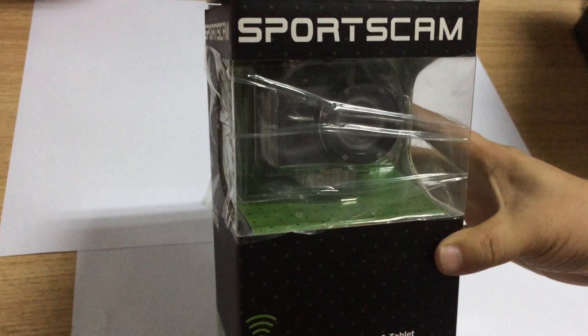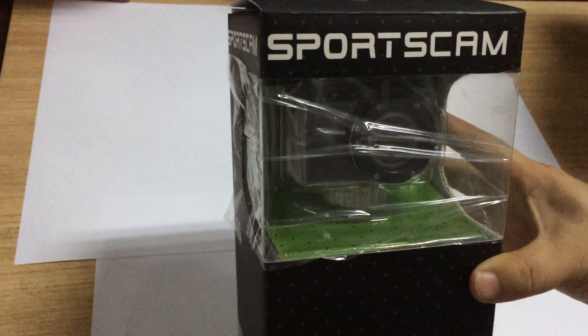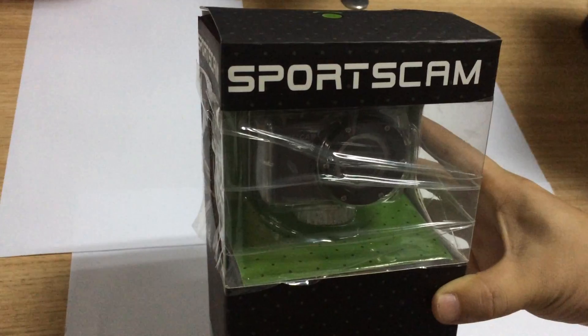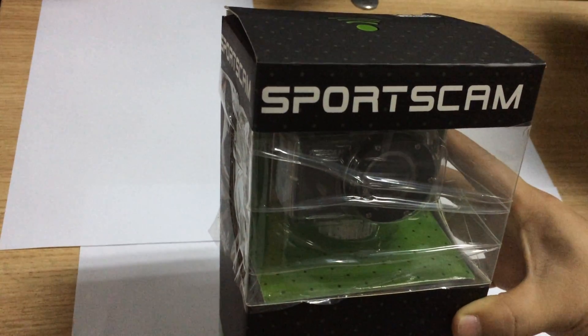Hello dear friend, this is Alexander from Shy Sky Tech. As you mentioned that you cannot connect the F21 sports camera with a smartphone through Wi-Fi connection, now I'll show you the general operation. Hope it can be useful.